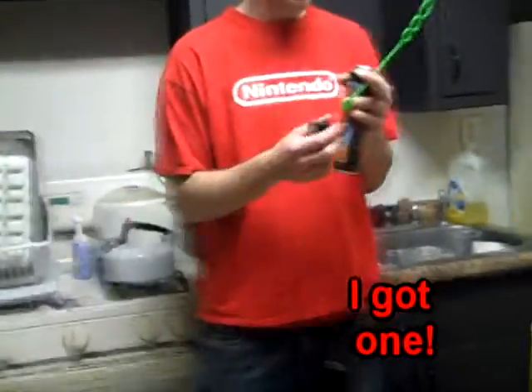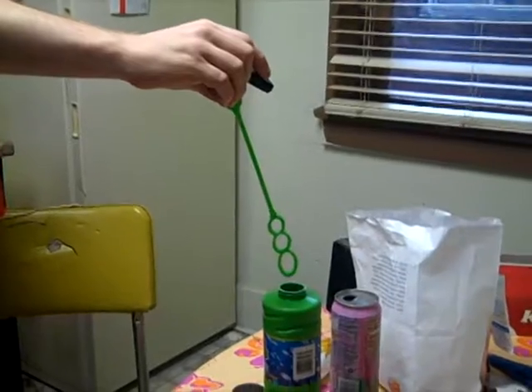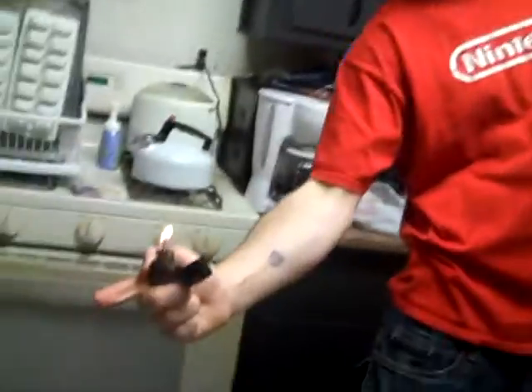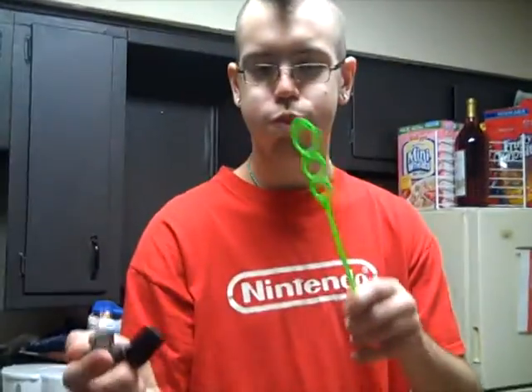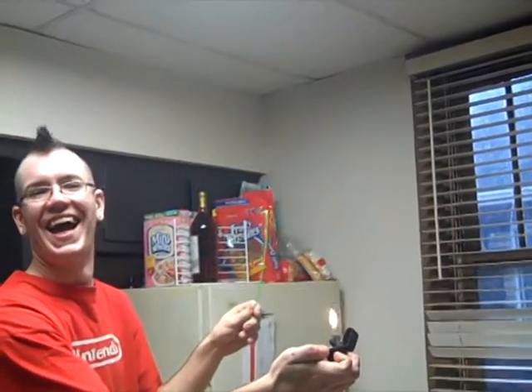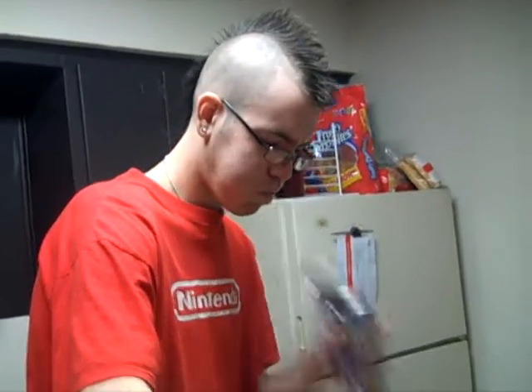I caught it. Whatevs. That looks pretty cool, oh, we got one more — that's awesome. Looks like a game.